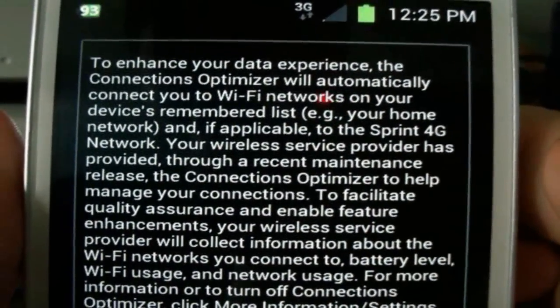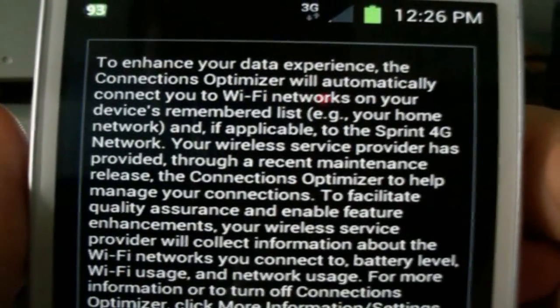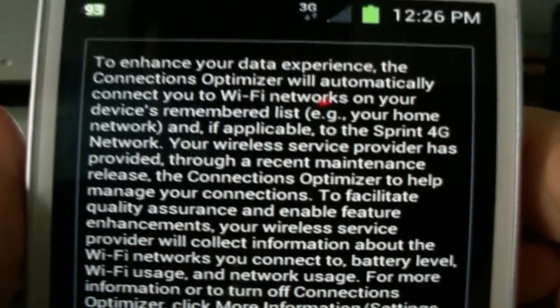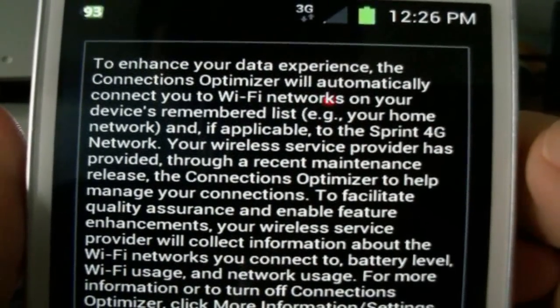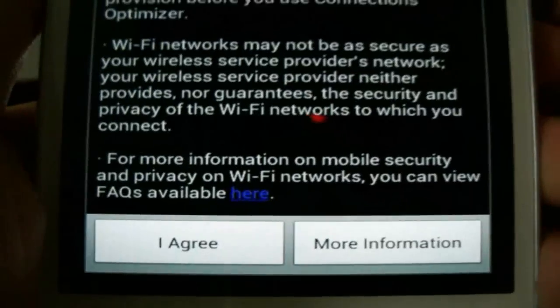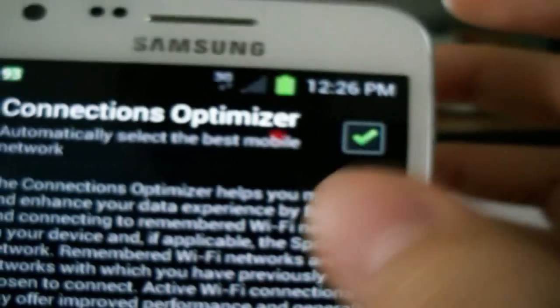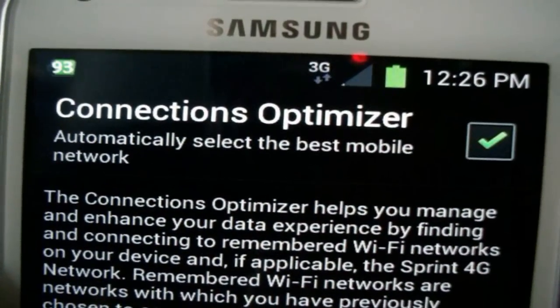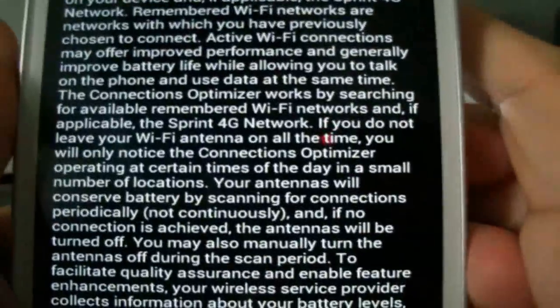Click it and basically just read this: 'To enhance your data experience, the Connection Optimizer will automatically connect you to Wi-Fi networks on your device — remember the list, your home network — and if applicable, to a Sprint 4G network.' My area doesn't have 4G, so Sprint, you need to work on that. Anyway, click here if you want to accept. I'll accept it, and it'll be on. Click it again and this is what pops up: 'Connection Optimizer automatically selects the best mobile network.' Click that to turn it off and leave it.